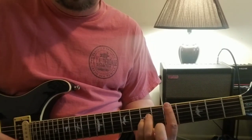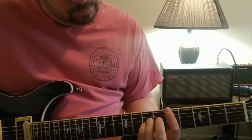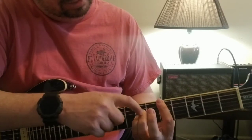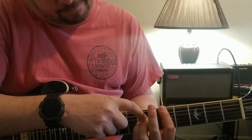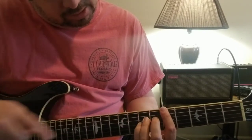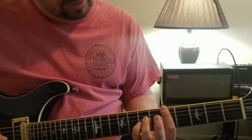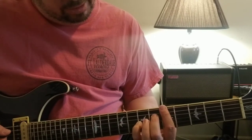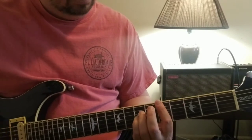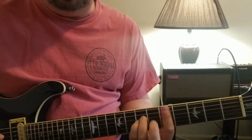I'm ninety percent sure it's a D suspended two. Then what he's going to do is pop his middle finger - you take this note on the fourth string, seventh fret, which is the A. Then he's going to take the ring finger off that suspended chord and put it on the sixth fret of the fourth string.